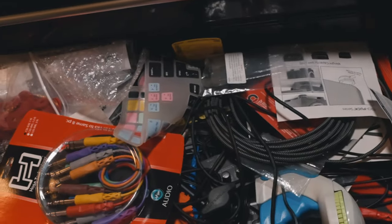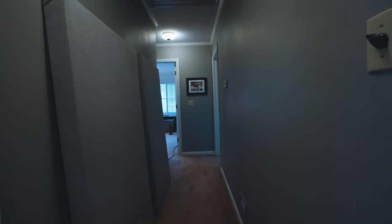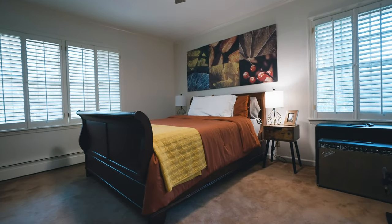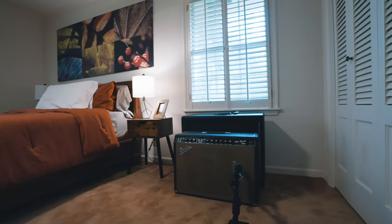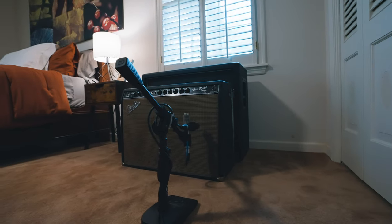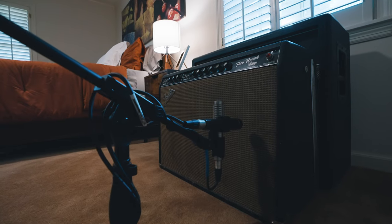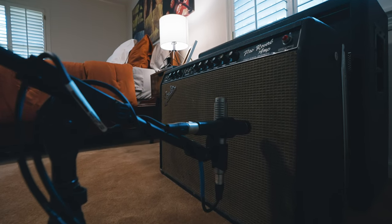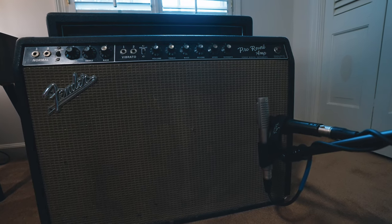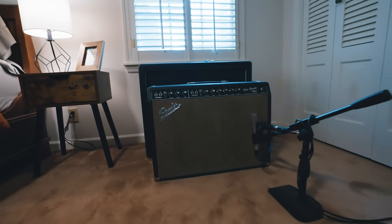When I want to track live guitars, I run a snake back — I believe it's a 50-foot snake. Right now in here I've got a Fender Blackface Pro Reverb — an unbelievable amp — and I'm micing it with a Shure SM57 dynamic mic and a Royer 121 ribbon mic. If you know, you know — that is a magical combination. I also use the Royer dual mic clip, which seats the 57 at the right angle alongside the 121 on one mic stand.